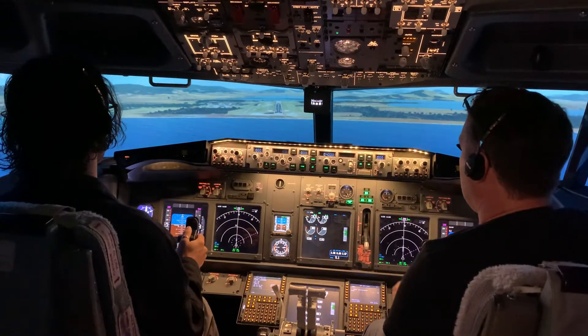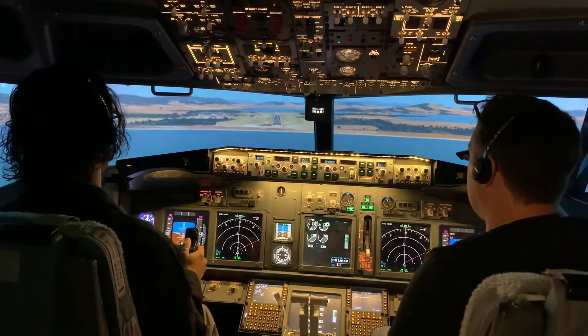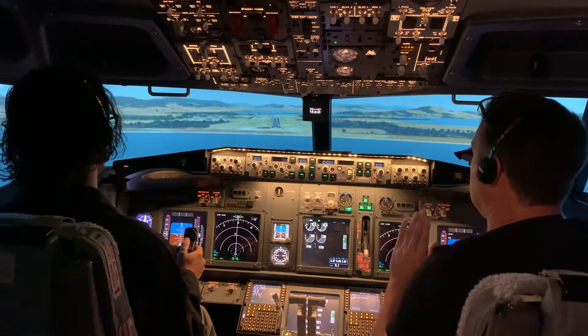I don't know if everyone can see it, but that one will go red. So we're trying to keep two of each colour until touchdown.